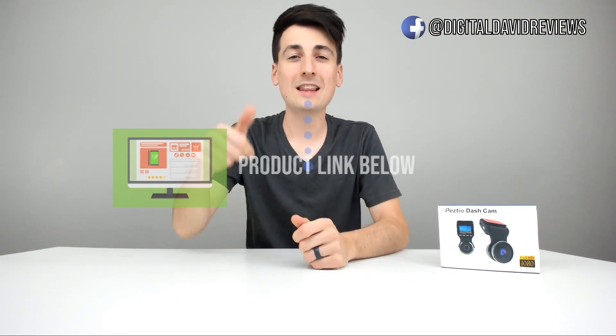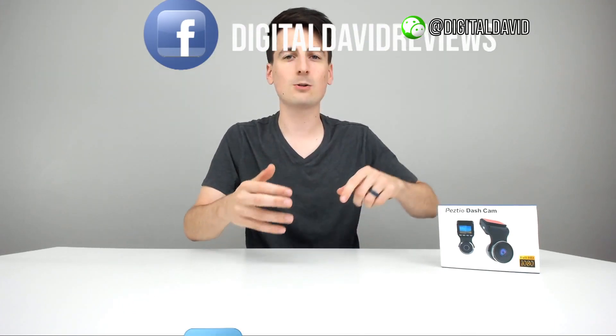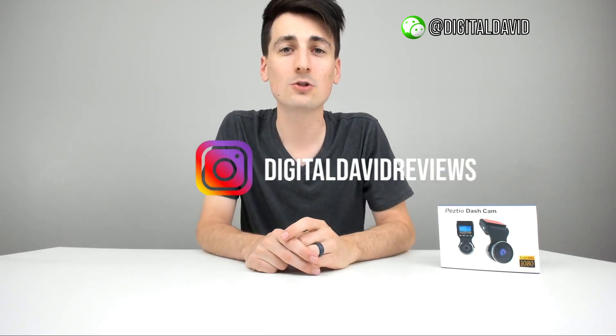Thanks so much for watching this product review video. If you're interested in this dash cam, the link is in the video description below. Hit the like button and subscribe — I have new content coming out daily. Let me know in the comments what you think about the video and audio quality, how it compares to other cameras you're considering or have used. Feel free to reach out with any questions. You can also follow me on Facebook, Twitter, Instagram, WeChat, check out my website, and join my free newsletter.